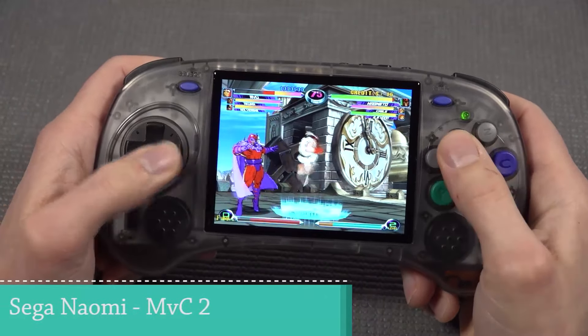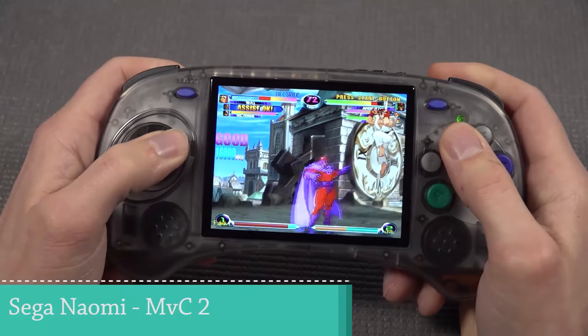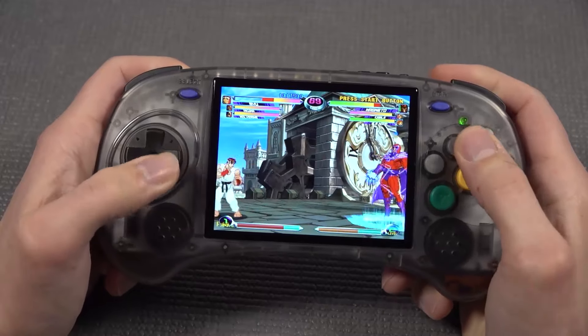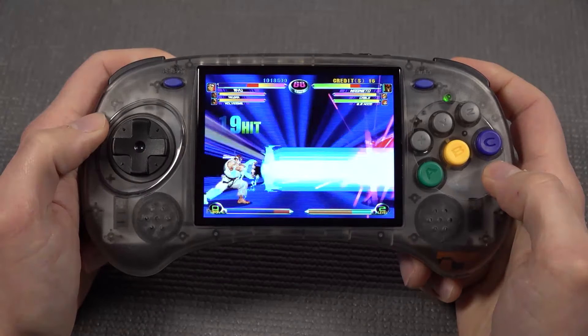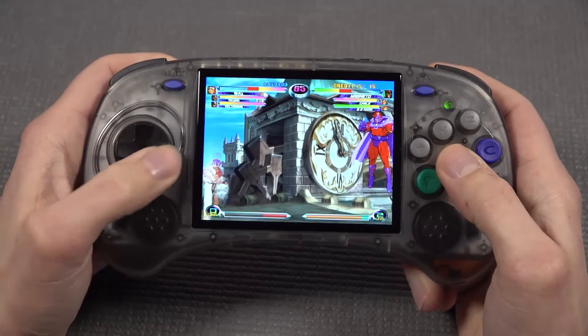When it comes to emulation performance, Sega Naomi runs pretty good on this. Of course, depending on what kind of game you're playing, two-dimensional games are not that demanding compared with 3D games. It's absolutely great to see where we're coming from when it comes to these devices.